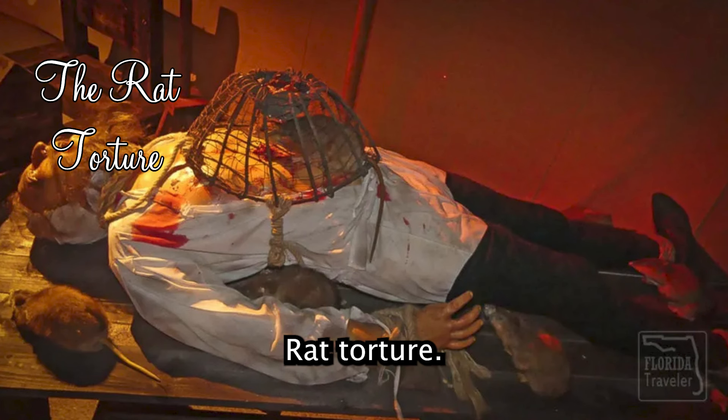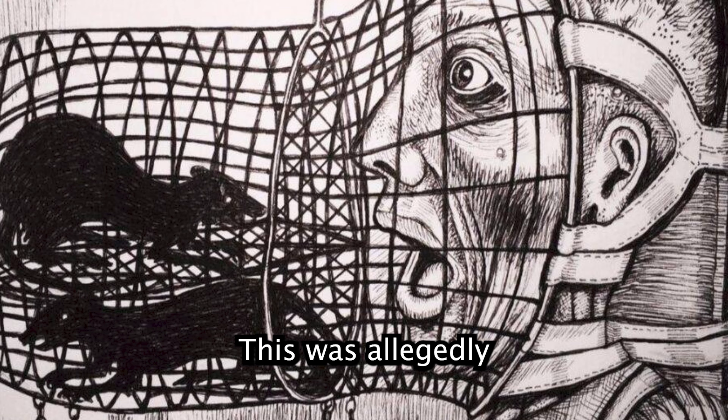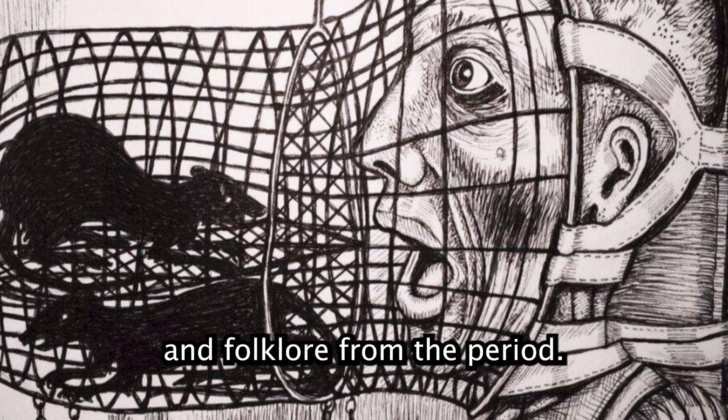Rat Torture: a metal container with rats was placed on the victim's abdomen, and heat was applied to the container, forcing the rats to burrow through the victim's flesh to escape. This was allegedly used in Europe during the Middle Ages. Specific documentation is scarce, but the method is depicted in literature and folklore from the period.